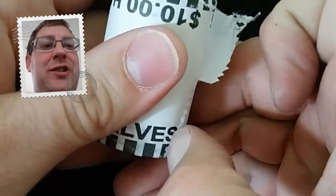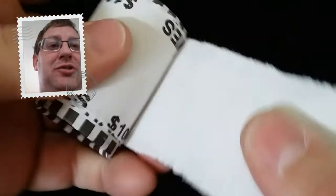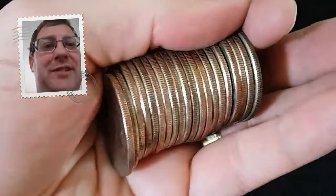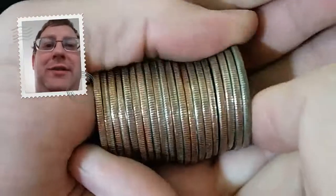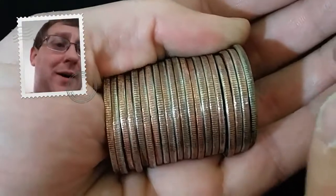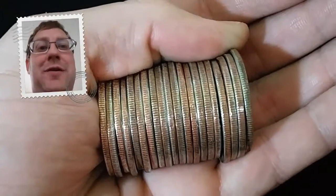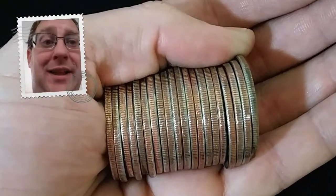I imagine watching these videos in the morning before work, maybe it's your day off, with a cup of coffee and maybe an English muffin — just a nice way to relax and start your day with some awesome coin roll hunting. So I hope you've enjoyed the series so far. I know I have. At times it has been a little bit stressful, but I keep my word. And here we go, let's get into this.